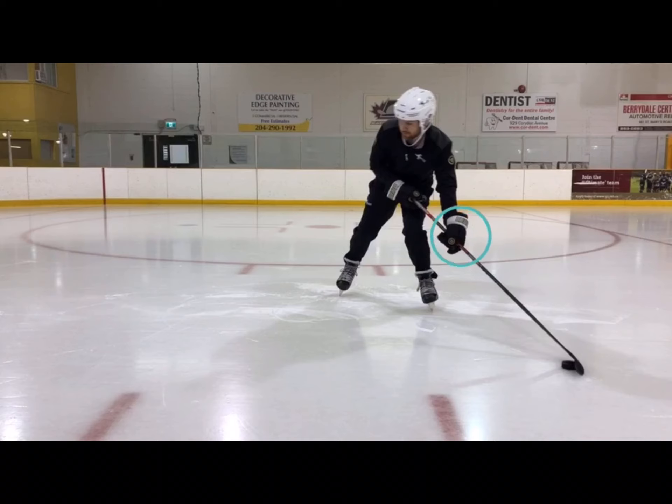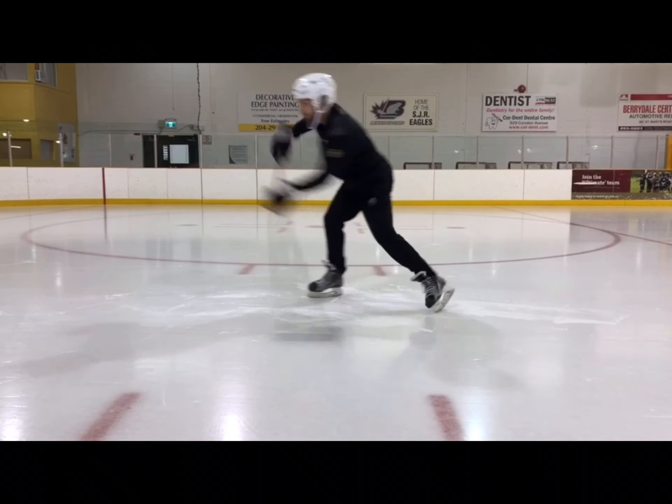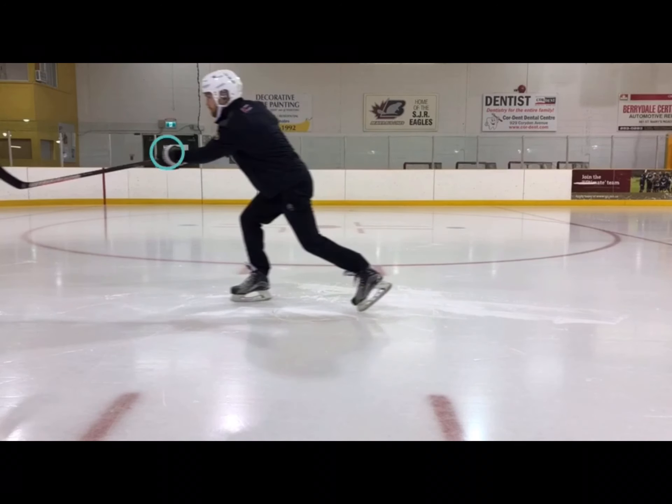Next, we're going to look at our bottom hand on our stick. Again, this is where a majority of our shot power comes from, so we want to make sure we're holding on to our stick very strong with our bottom hand, without locking our wrist. We want to start with our palm in an upright position, almost facing the sky, and when we finish our follow-through and our shot, our wrist is going to snap over hard, downwards towards the ice. As you can see here, the wrist is curled over, snapped over, downwards towards the ice.